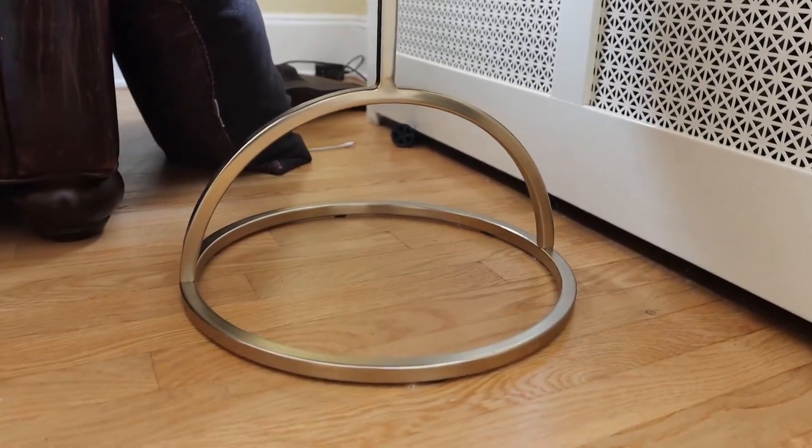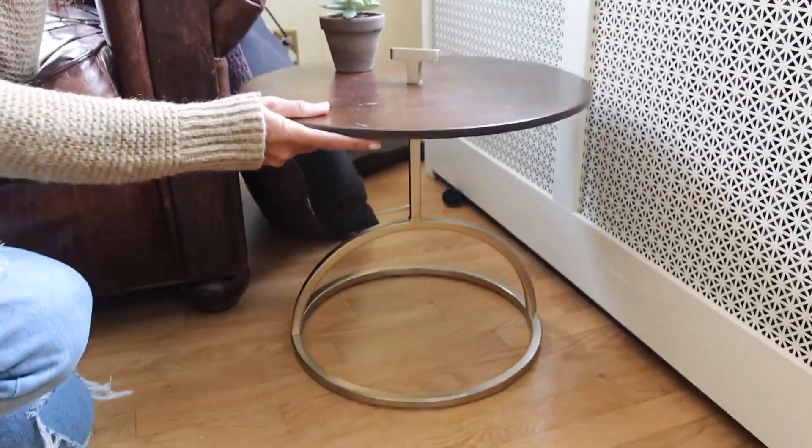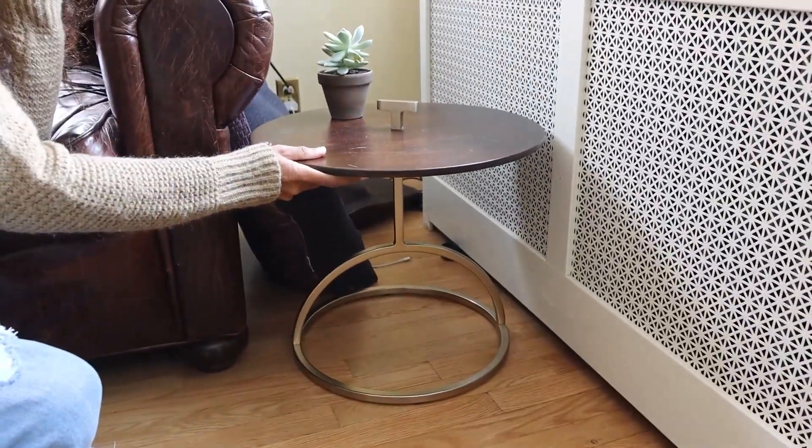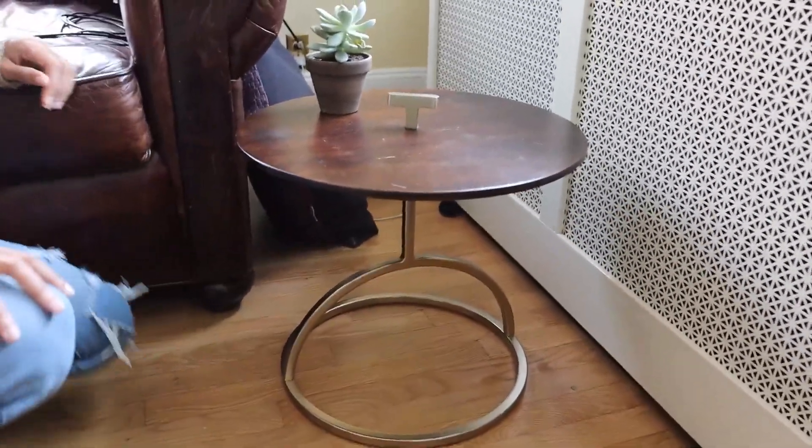I really like this side table — it can fit into any space. You can push it back far if you want, or you can have it actually featured. It looks amazing.